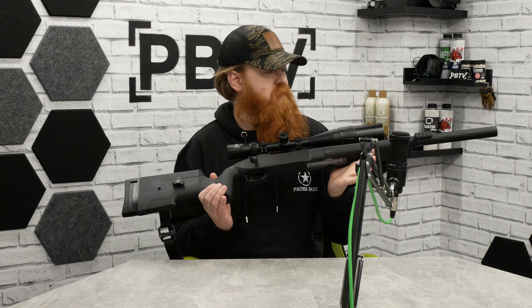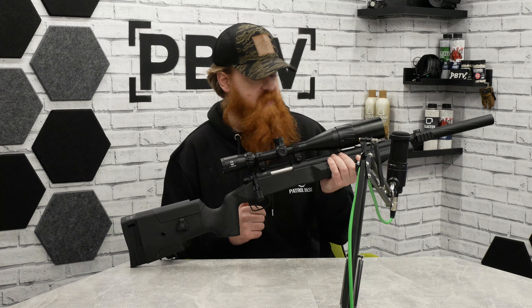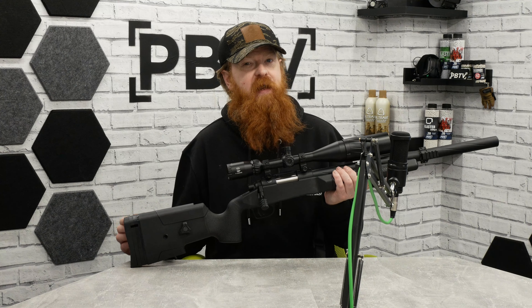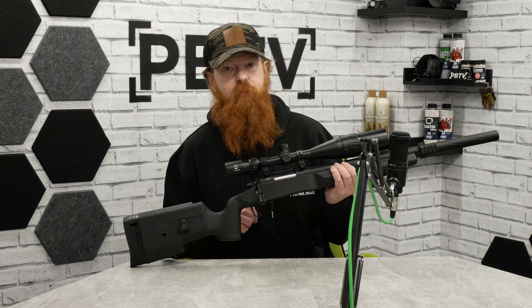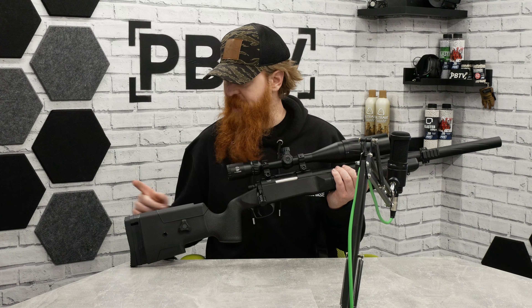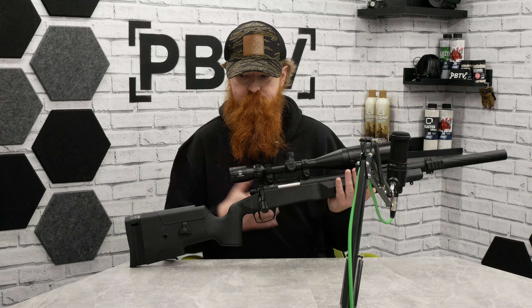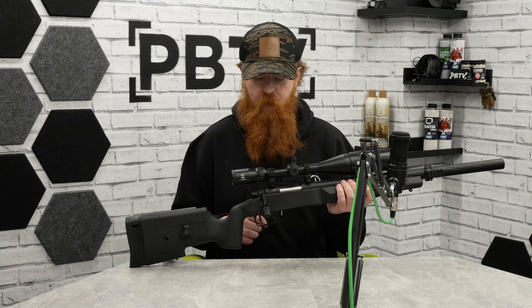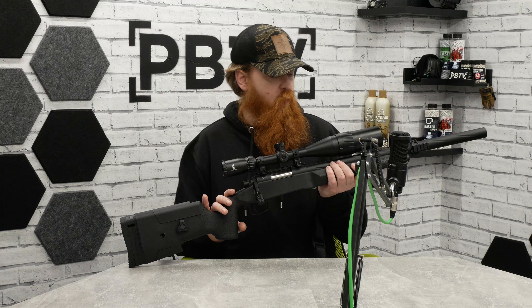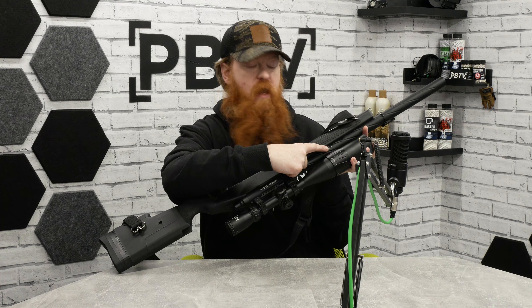We do have the long variant here — this is 1.07 meters, or 107 centimeters in length. That can be finely adjusted at the back: undo that, take some of the pads out, and you can make it slightly shorter. That's more for comfort rather than anything else; it's not massively affecting the overall length of the weapon.